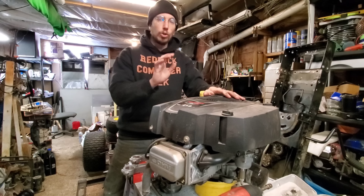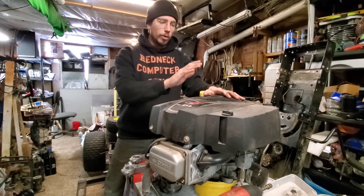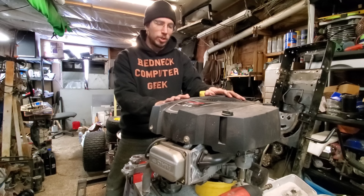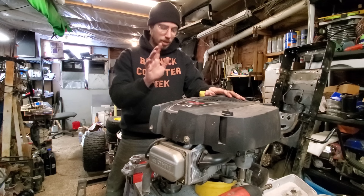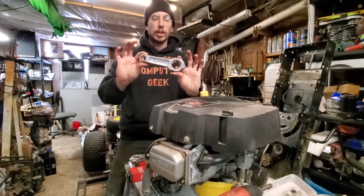Computer Geek here. A little while ago over on RCG Racing I posted up a subscriber update video - I'll post a link down in the description for that. In that video we were talking about how when I go tractor hunting and I bring home an engine, I categorize them in three categories.